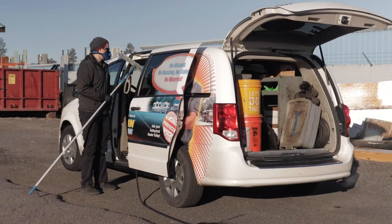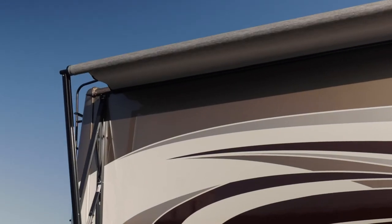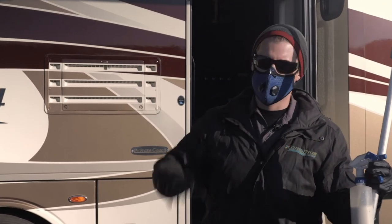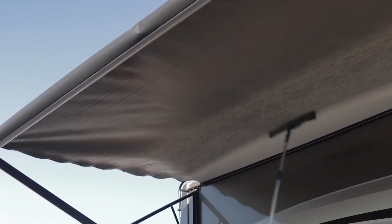We're spraying our VC-3 product on the awning here, and that's for mold protection. We put it on the bottom side pretty liberally wet, and then we roll it up so it gets the top side as well. That gets the whole thing covered, and it's warrantied for five years.